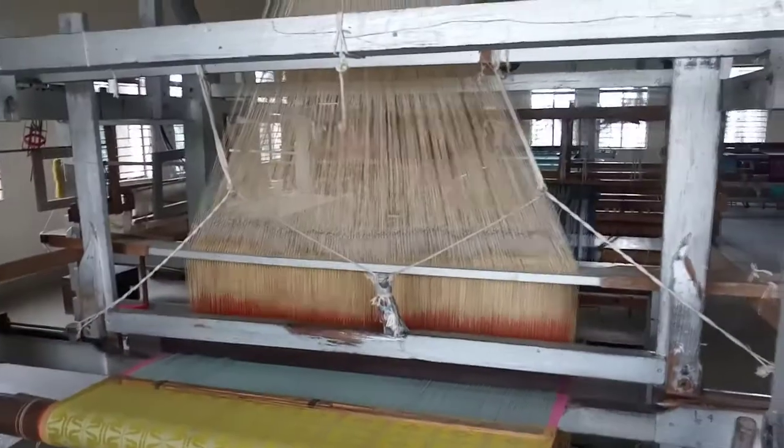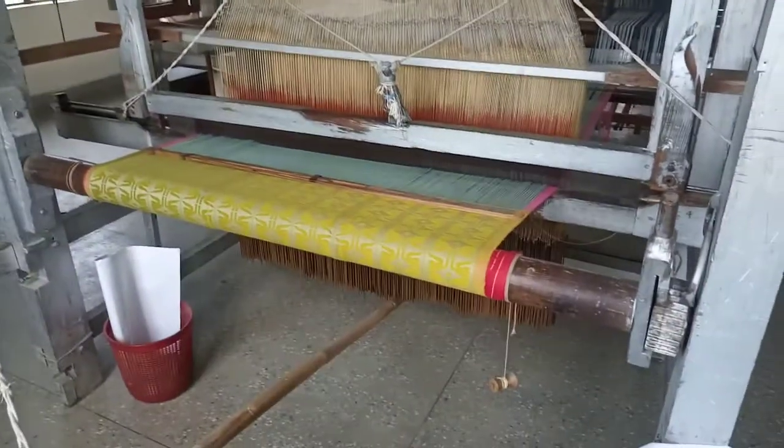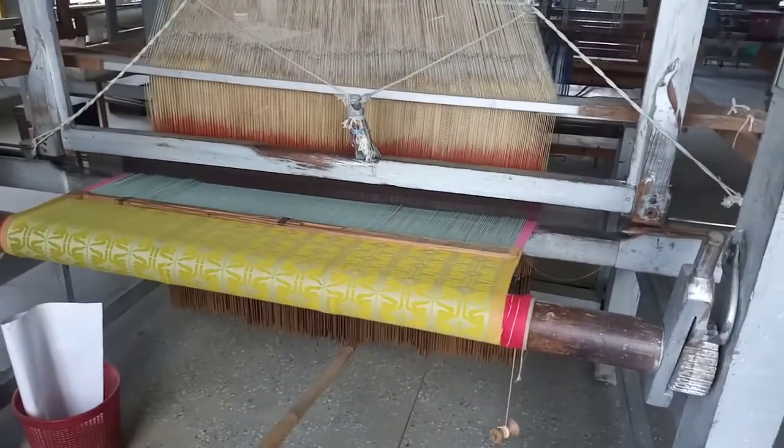This is the Jacquard loom. Thank you. We will see this training in Manipur at the Weaver Center. Thank you.